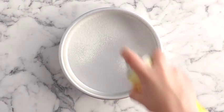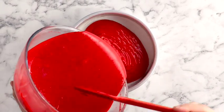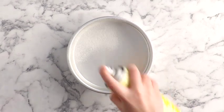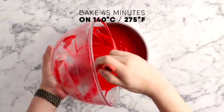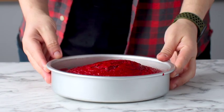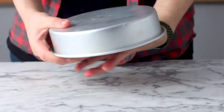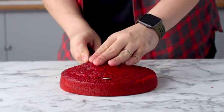Add the batter to two 8-inch cake tins that have been sprayed and lined with baking paper. These are going to go in the oven to bake for 45 minutes at 140 degrees Celsius. Once cooled, take them out of the tins, peel away the baking paper, and use a serrated knife to trim the top of each cake.